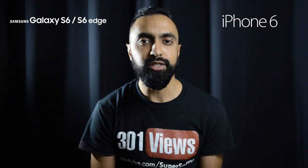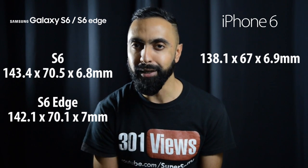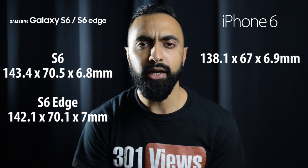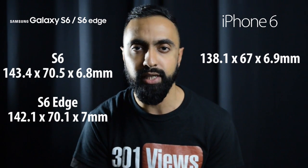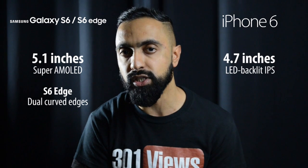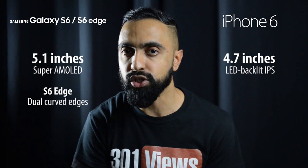Starting off with the size difference, the S6 is slightly larger compared to the iPhone 6 — 5.3 millimeters in terms of the height, 3.5 millimeters in terms of the width, but it is 0.1 millimeters thinner, so it looks like Samsung have deliberately made it just a tad thinner. The S6 Edge is roughly about 4 millimeters larger in height and around 3.1 millimeters wider, and it's also 0.1 millimeters thicker compared to the iPhone 6. Both are slightly larger, which comes down to the screen size — the iPhone 6 has a 4.7 inch screen whereas the S6 and S6 Edge both have a 5.1 inch display.